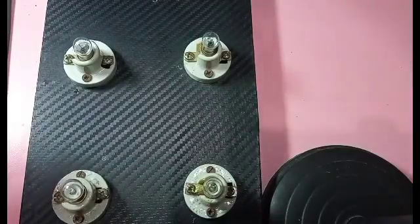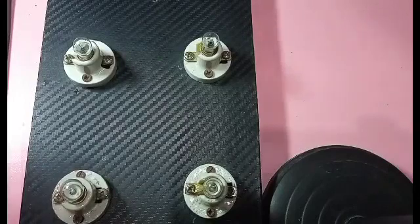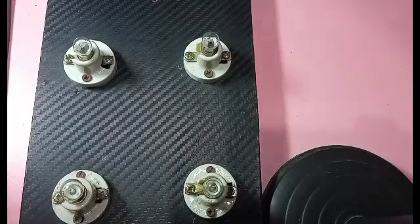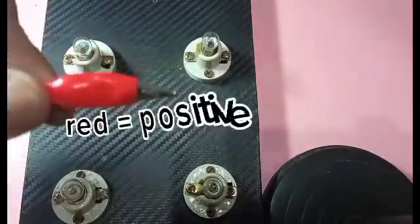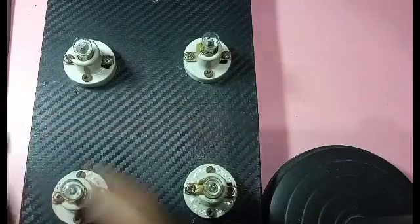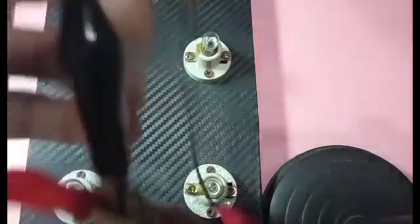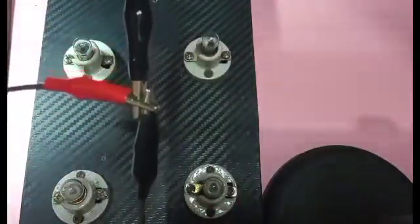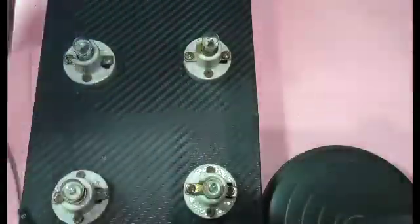Now we're going to do the actual connection for a parallel circuit. Basing from the diagram, current isn't constant in a parallel circuit — voltage is. So there will be a break in the current, meaning there will be a junction in the connection. The positive side of my converter is the red colored alligator clip. I'll be connecting two more clips to its positive terminal, so red is the positive side and there will be a break — a junction — in the connection.